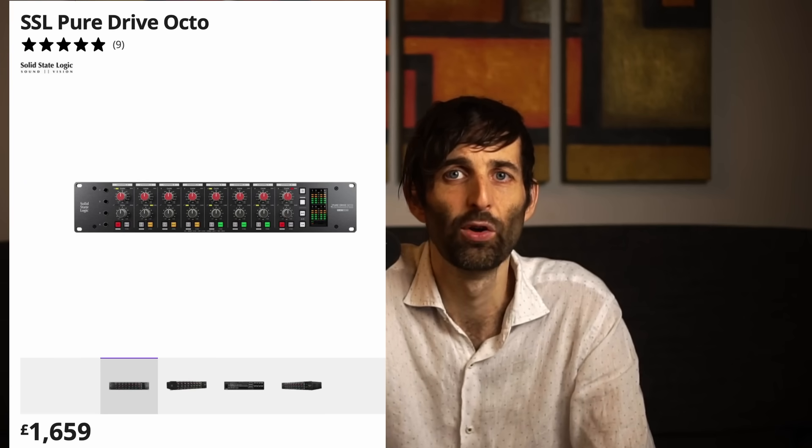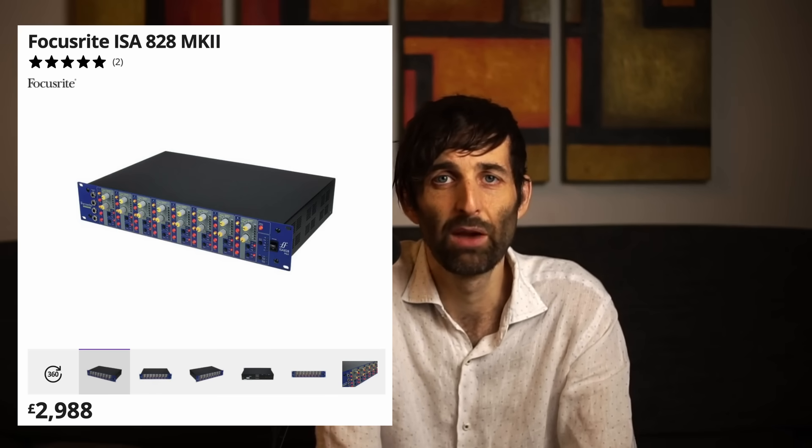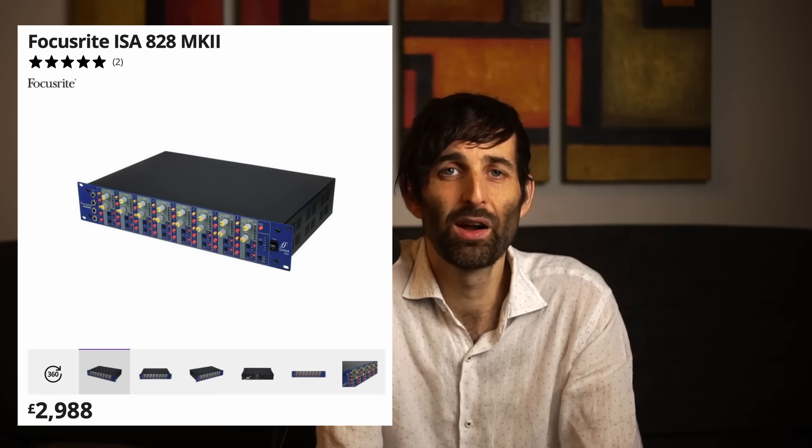So if variable impedance actually makes a difference in sound quality, this would be a massive argument to spend a bit more money and get the ASP880 from Audient as opposed to the Octopre from Focusrite. The next contender on the market for 8 channels with variable impedance on each channel would be the SSL PureDrive Octo, and that's around twice the price of the ASP880. Focusrite does have variable impedance available on the ISA828, but that thing costs a lot of money, so there's not much on the market with 8-channel variable impedance apart from the ASP880 unless you want to spend a whole bunch of money.